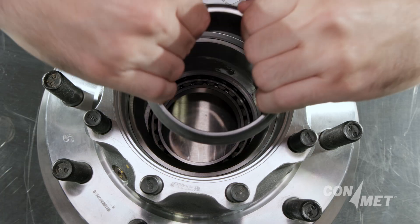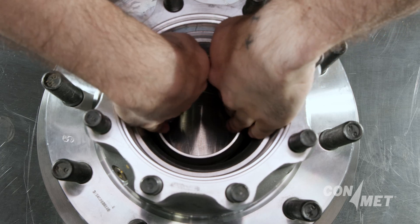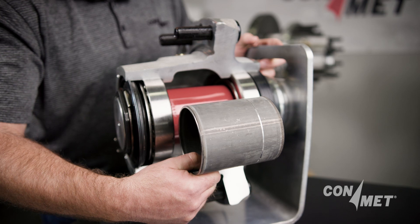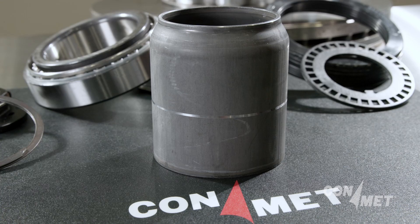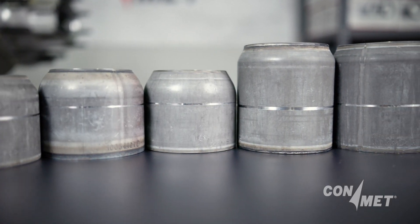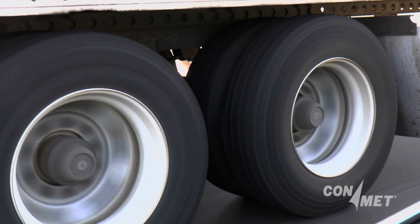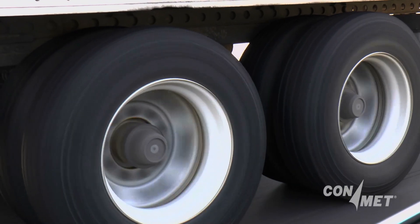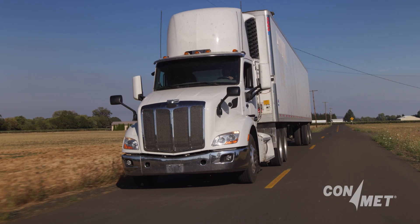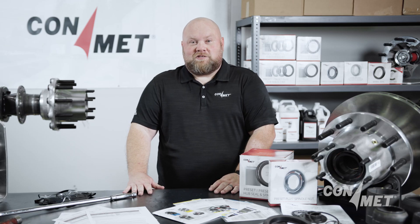ConMet's bearing spacers are an integral part of our wheel end solutions, providing unmatched accuracy and longevity. Only with genuine ConMet spacers will your preset hub perform as intended with the correct bearing adjustment, resulting in the reliability, uptime and safety you require. Choose ConMet for reliable, long-lasting wheel end components that will keep your commercial vehicle running smoothly and efficiently. Thank you for watching. Don't forget to subscribe to our YouTube channel so you can watch more service videos like this. See you next time.